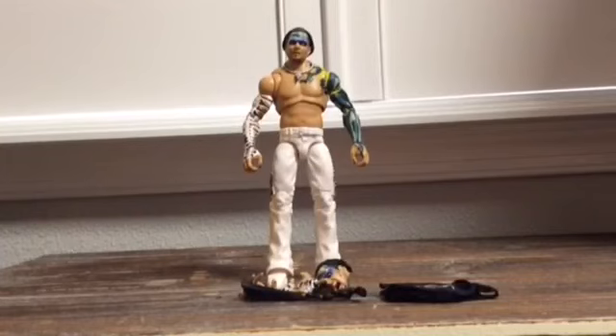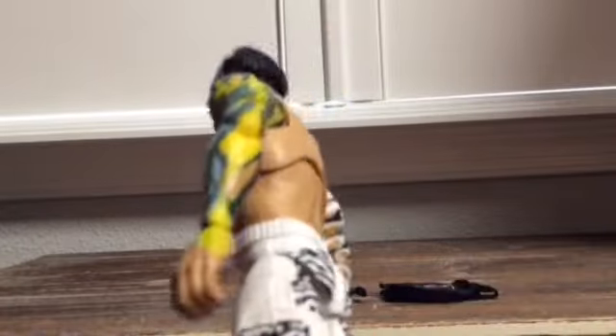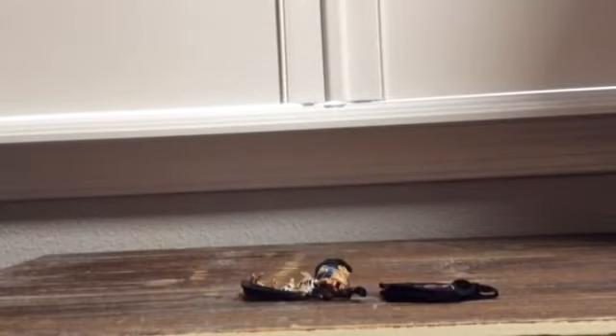Alright everybody, here he is out of the packaging. We got Jeff Hardy out of the good old box. He is looking very good, rocking his classic 2000/2002 look in his prime. Very unique. We got some butterfly joints going on here, and the arm can definitely bend a little bit. This part goes 60 degrees — double jointed elbows, which is very nice.